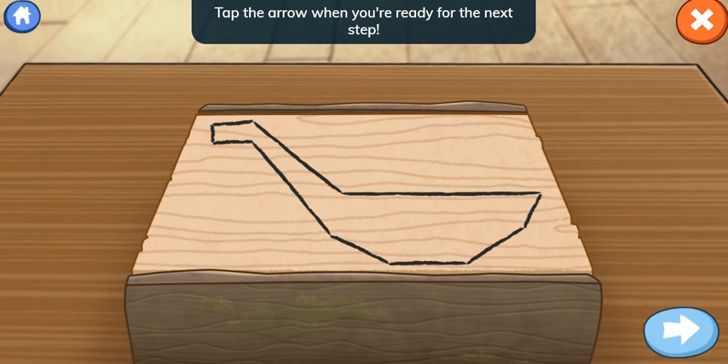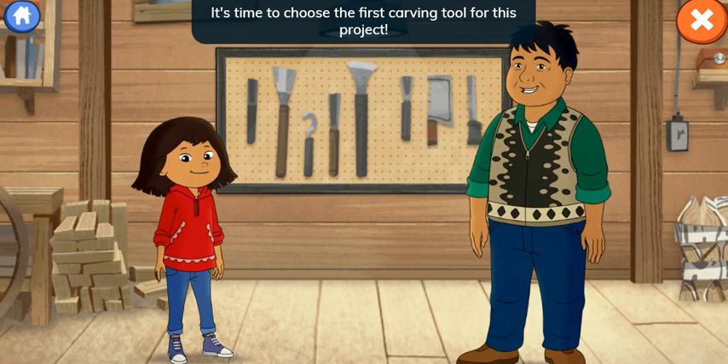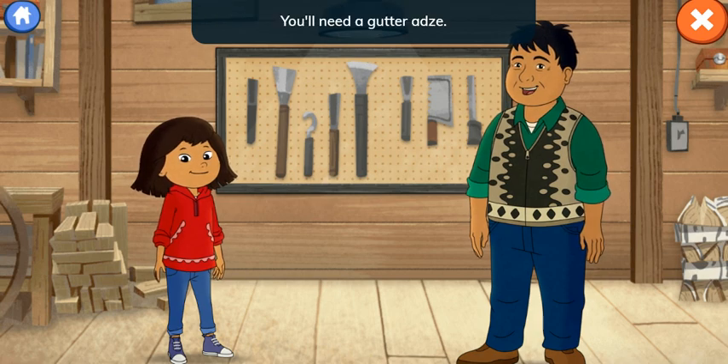Tap the arrow when you're ready for the next step. We did it! You drew the outline so neatly! It's time to choose the first carving tool for this project. You'll need a gutter adze.